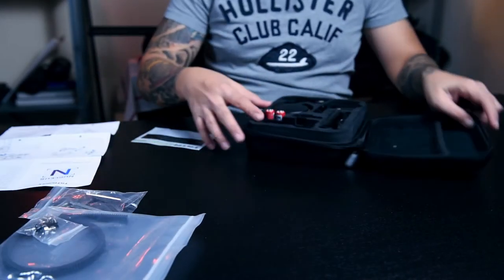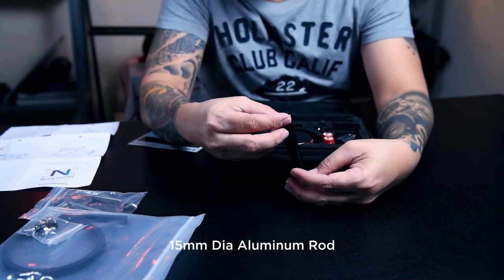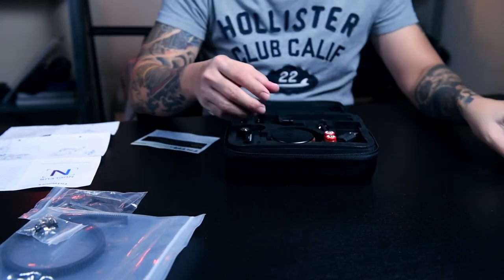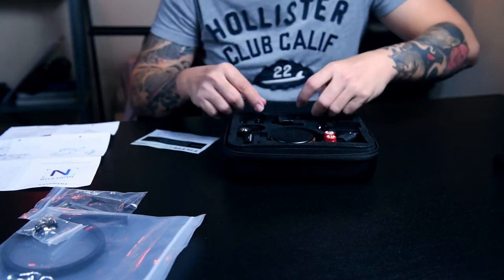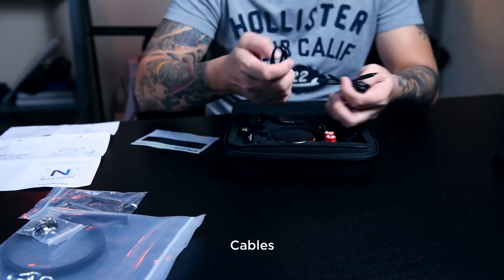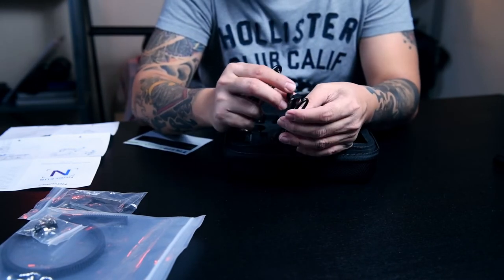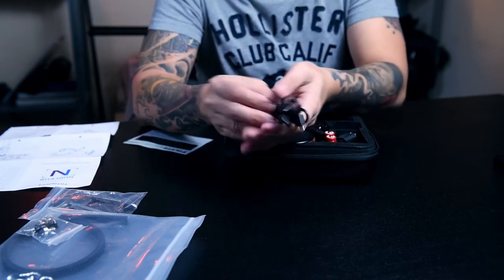Screws. I guess this is a 15mm diameter aluminum rod — let's check it later. What else? Cables: D-tab to USB, micro to micro cables.